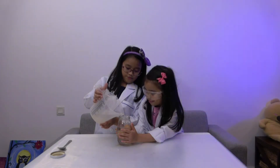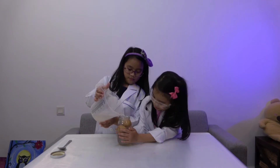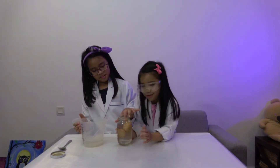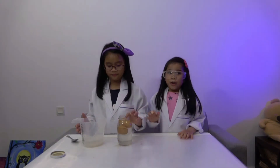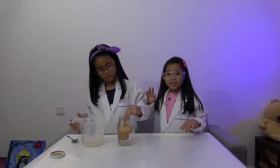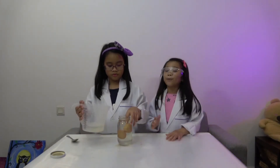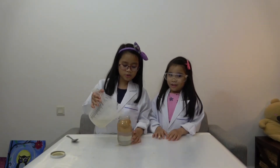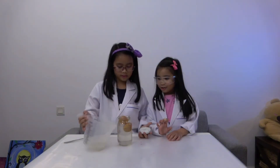Pour until it covers the eggs. Fill the container until the eggs are completely submerged in the salted water. There are some leftovers, so we can still pour it in.